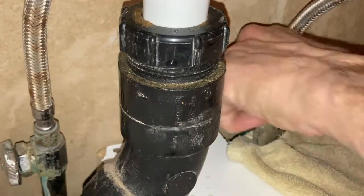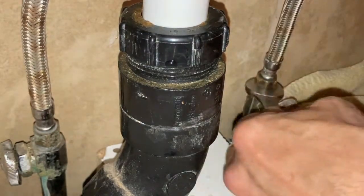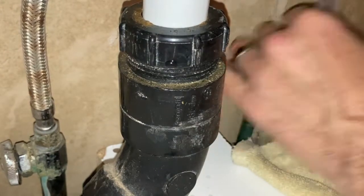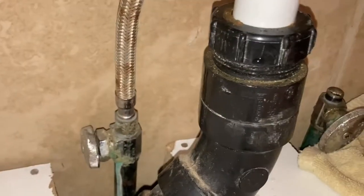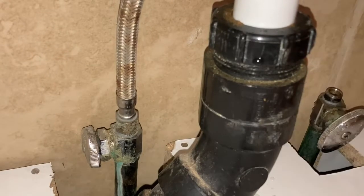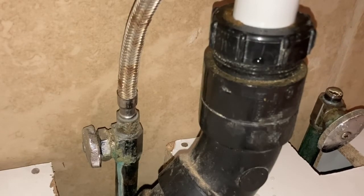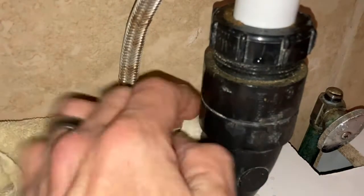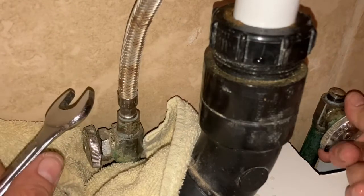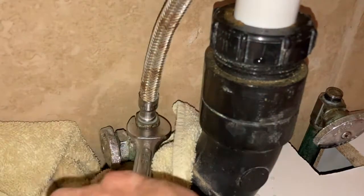Moving on to the bottom of the faucet hoses — just take a wrench, break them free, and then you should be able to unscrew them by hand. Often these are corroded because we don't replace them that often. If that's the case, you can use some WD-40 or a similar lubricant, spray it on the nut, wait for that to break it free a little bit, then get in there with the wrench and you should be good to go. Another thing I'd like to do is place a towel down around the base where I'll be working — it just prevents any excess water from spilling.